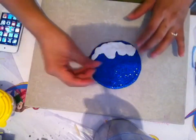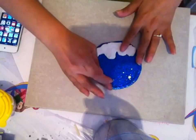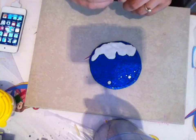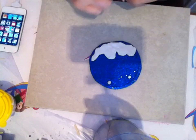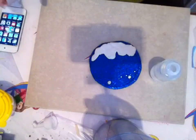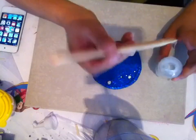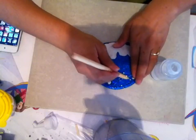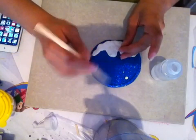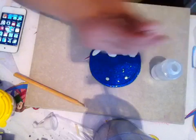Ahora vamos a colocar algunas bolitas de nieve que están cayendo. Vamos a utilizarlo mientras de esta manera; recuerden que si ustedes no tienen una niña no van a tener el problema que tengo yo de que agarre las cosas y no las tape. Aquí sí necesitamos poner un poquito de silicón frío para pegarlo, solamente un poquito; realmente pega muy bien y no necesitamos demasiado.